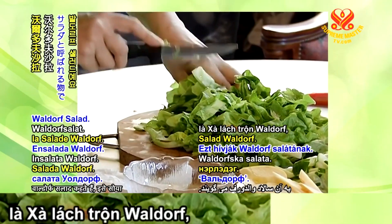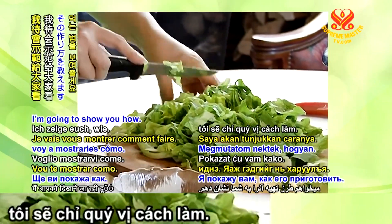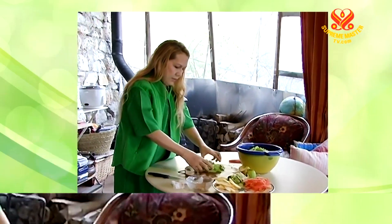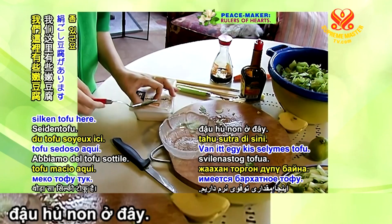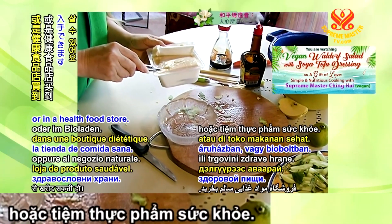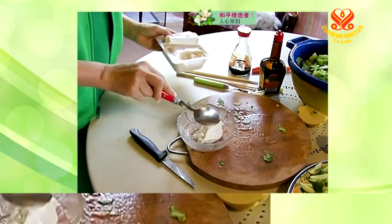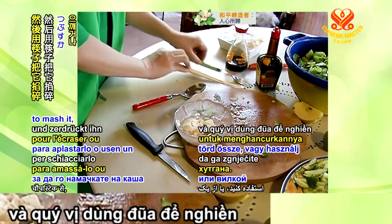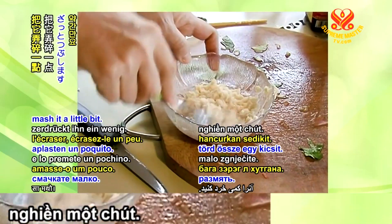This is what they call Waldorf salad. Eat it with soy sauce, simple, or a soy tofu sauce — I'm going to show you how. Now we put the salad right there. We have some silky tofu here — this is silky tofu, very soft tofu. You buy it in a supermarket or health food store. Put a little bit there and use a chopstick or fork to mash it a little bit.